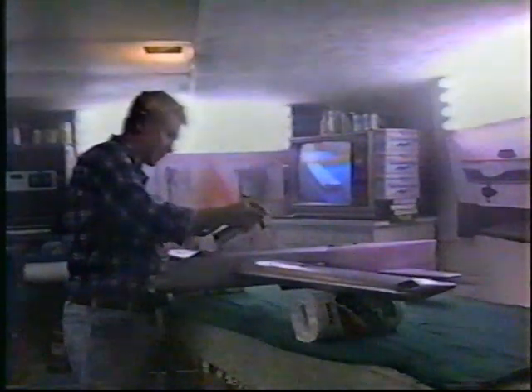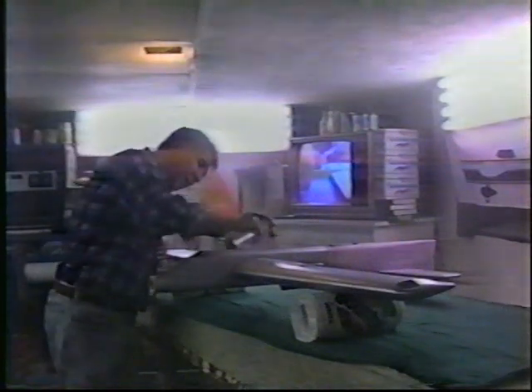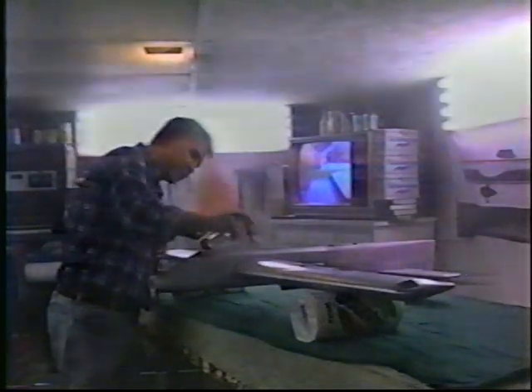Just a reminder: don't even try using automotive silver or anything but Sig Silver. It just adds too much weight. The only product that I've found that works well here is Sig Silver — absolutely no substitutes for it.